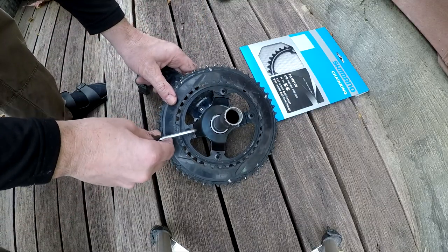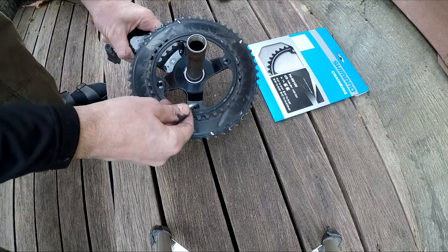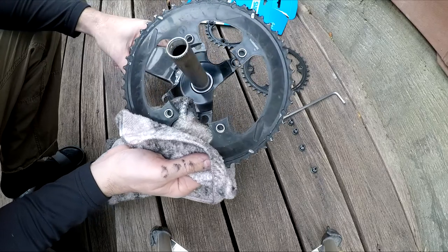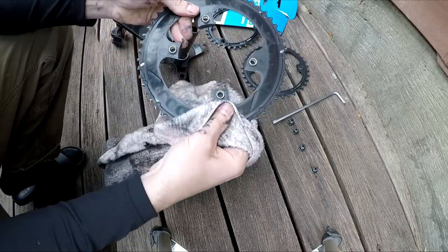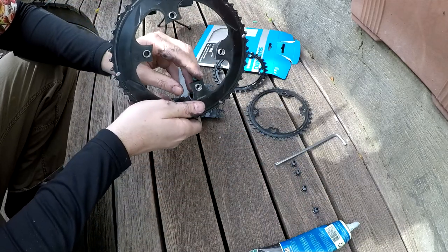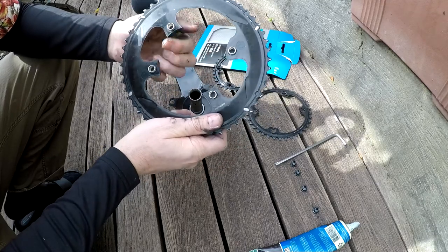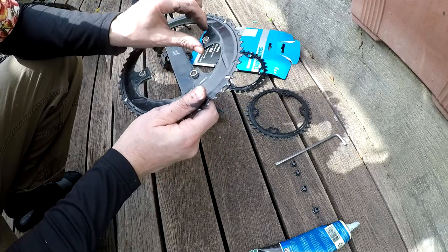Now for the extra step: I'm going to replace the inner chain ring. I'm using the Torx since it's a Dura-Ace — simply counterclockwise, loosen all the bolts, and pull them off. I'm going to clean everything. Before you put it back on, put grease on all the contact points where metal touches metal — a light film of grease wherever the chain rings will contact the crank arms. This will stop any creaks that may come up in the future.